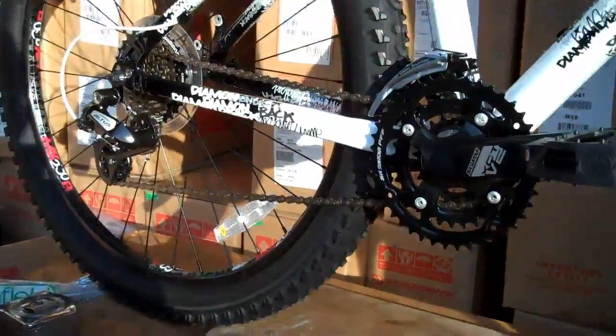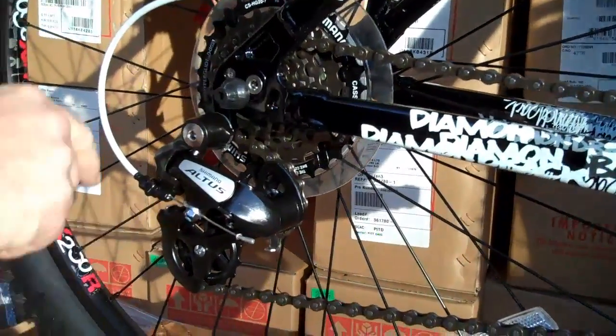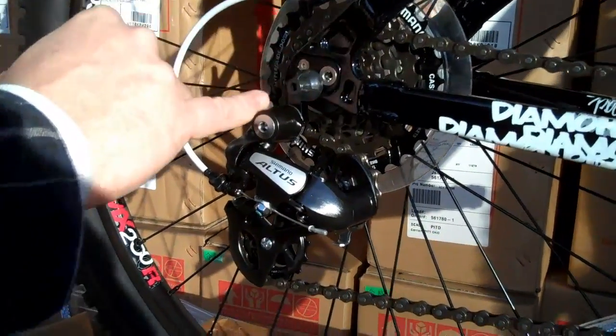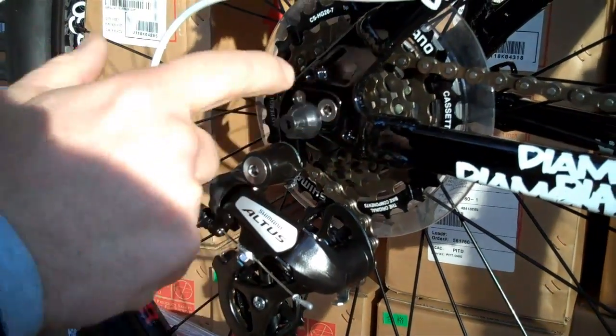Here's a close-up of the gearing. Suntour XCT, Suntour XT crank, Shimano Altus rear 7-speed. This is a freewheel — it spins on, it's not a cassette. It also has a replaceable derailleur hanger. You know, you get the twig from hell that jumps in and pulls your derailleur off on the trail — you can replace this derailleur hanger.